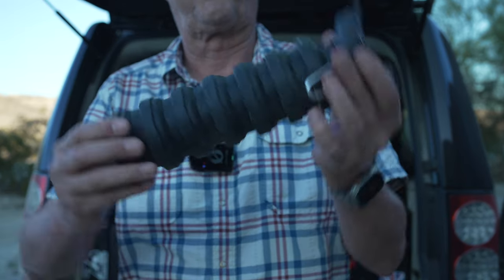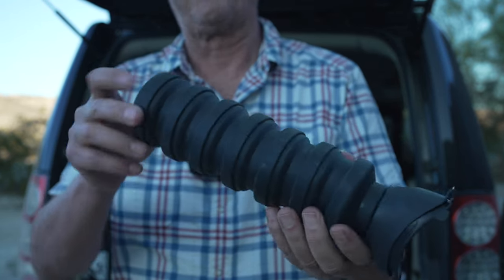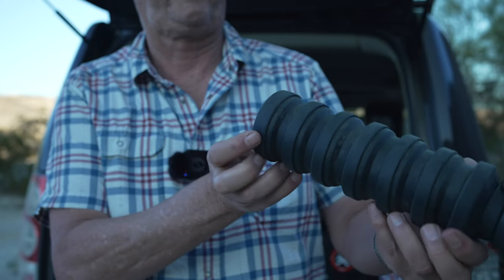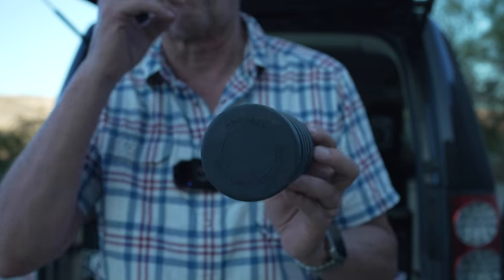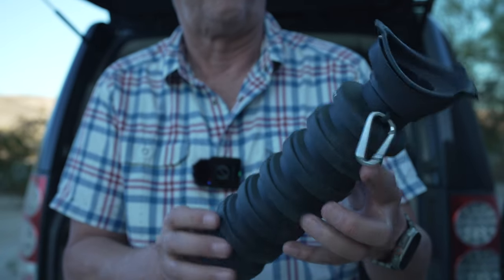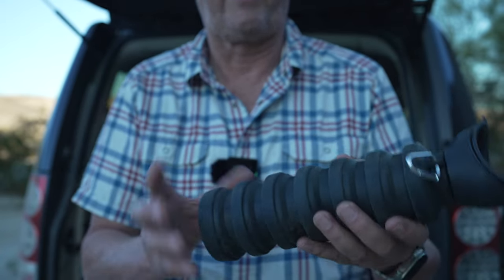It collapses down and collapses up. It is made out of silicone, BPA-free — which of course is really important because you're going to drink out of this, right? Don't buy it. Just don't buy it. Please don't buy it.